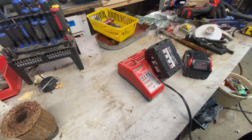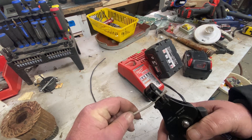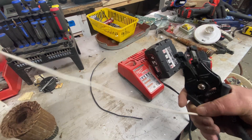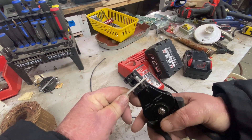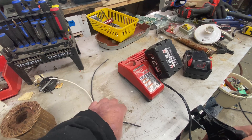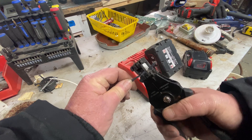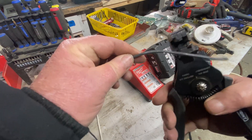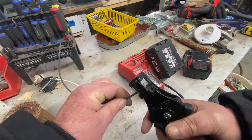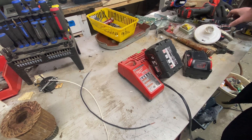What I'm going to do is take two pieces of number one wire, strip an end on both sides. You want to use insulated wire so you don't shock yourself.